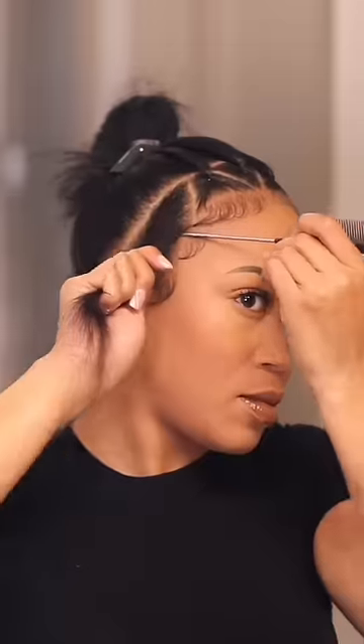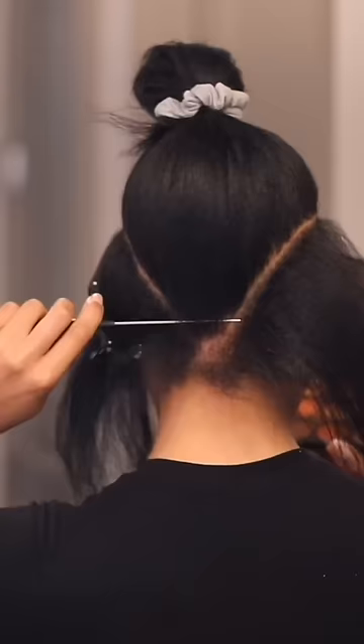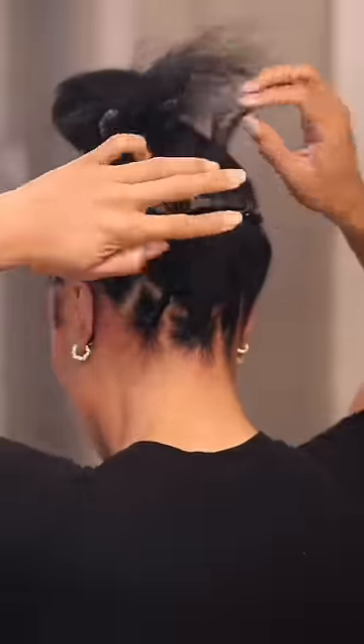Jumping right back into this video with another protective style. I have teamed up with Toyotress to show you their Island Twist. I'm starting off with about one inch of hair parted out — I ended up doing just triangle boxes around the entire perimeter because what I am creating is an illusion ponytail.